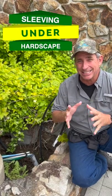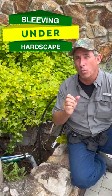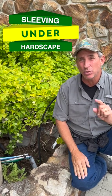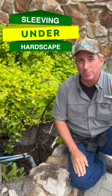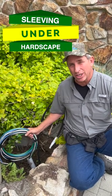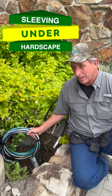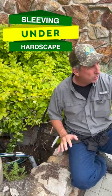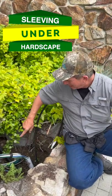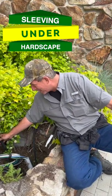Hey guys, Coach here. Classic example of why you want to sleeve underneath your hardscape so that later on you can use it for various other purposes. Take a look at this. We have high voltage electricity that's bundled up here and goes down underneath the patio walkway and the whole lawn, as well as drip irrigation and supply line irrigation down here.